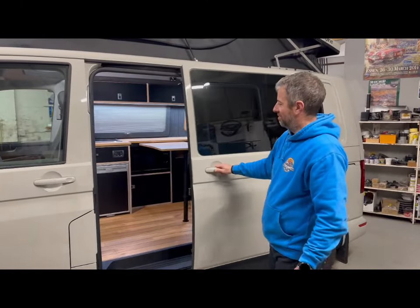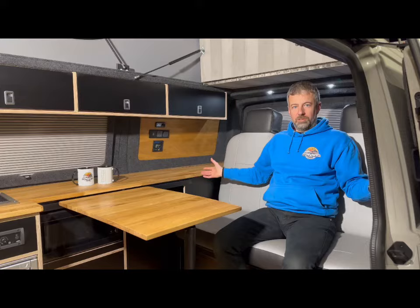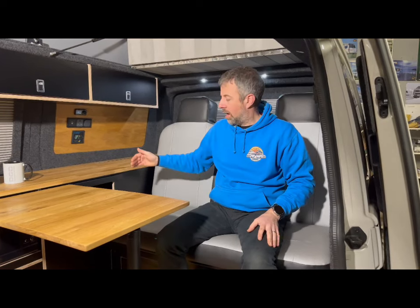Let's take a look on the inside and run through what we've done. First and foremost, we've got the Rusty Lee Rock'n'Roll bed. This is a 120 M1 tested — the M1 test classification means it's been crash tested and approved, and is a much safer style of bed. It has a massive plate underneath, keeping everything in place should you be in an accident. So it's a very nice, very safe bed.